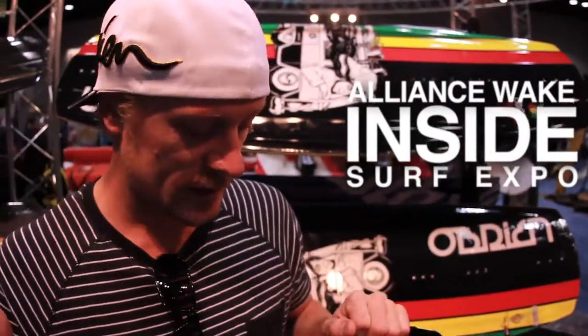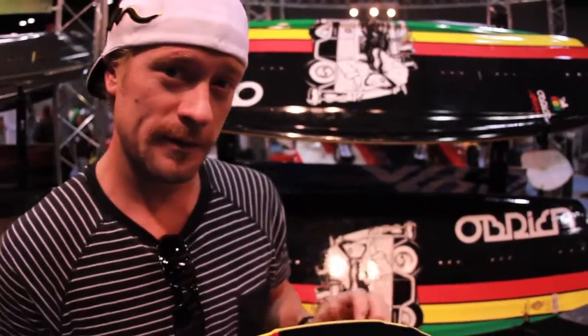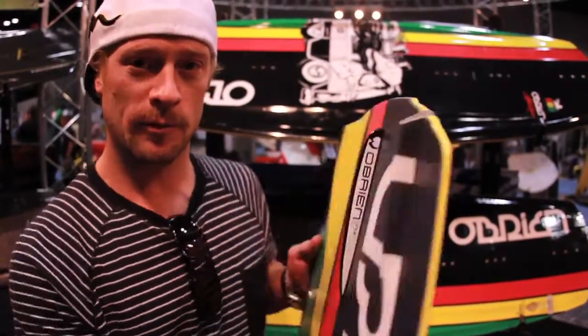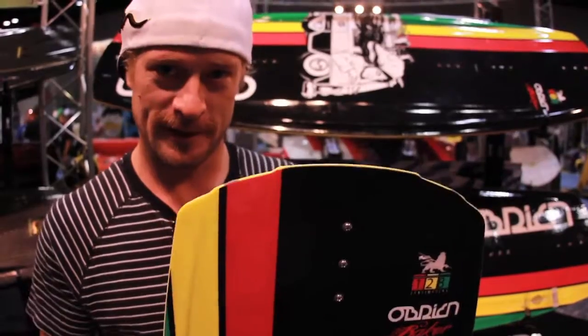How you doing? I'm Nick Annen. This is my new board for O'Brien the Baker. Pretty sick board. It's a flex board with molded fins — it's the first one that's ever been like that. I said you can't do it, but we did, so here it is.